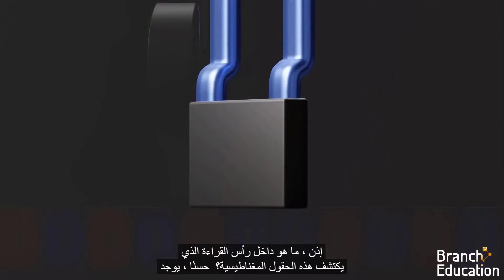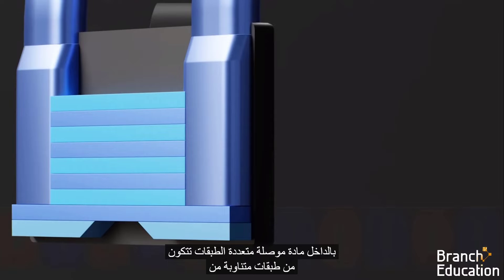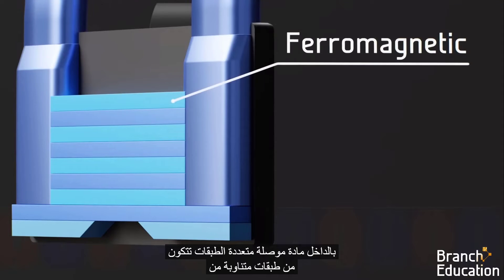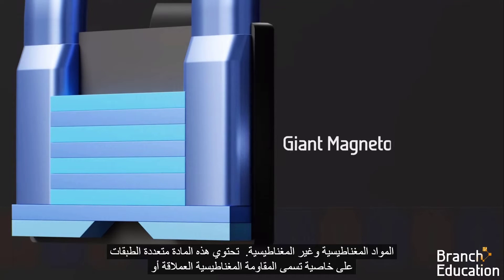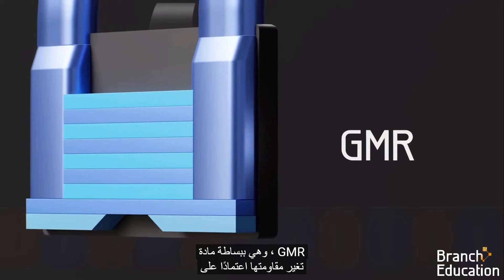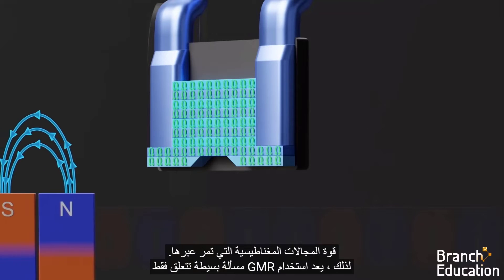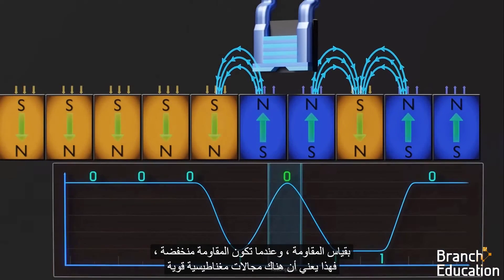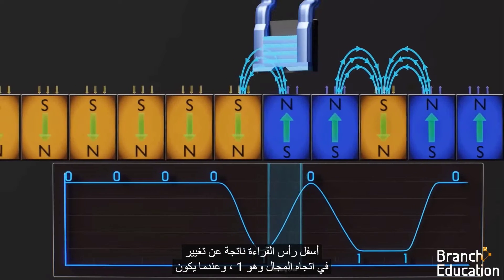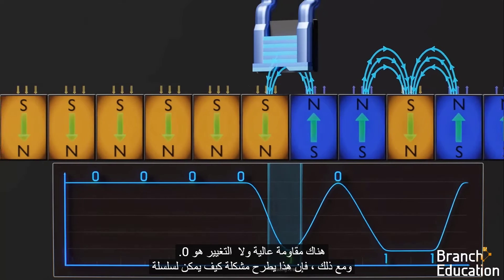So what's inside the read head that detects these magnetic fields? Inside is a multi-layer conductive material composed of alternating layers of ferromagnetic and non-magnetic materials. This multi-layer material has a property called giant magnetoresistance, or GMR. Put simply, it's a material that changes its resistivity depending on the strength of magnetic fields that pass through it. Using GMR, it's a simple matter of measuring the resistivity: when there's low resistivity, that means there are strong magnetic fields below the read head resulting from a change in domain orientation, and it's a 1. When there's high resistivity and no change, it's a 0.